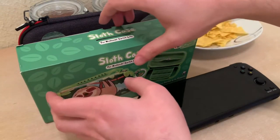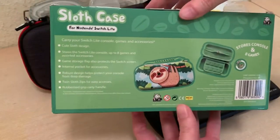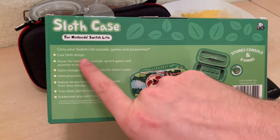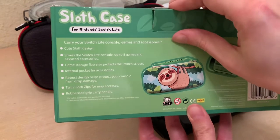But will it take an Odin? Let's take this thing out — well, let's look at the back first. It's pretty. I love that the first bullet point is 'cute sloth design.' That's what I always look for in a case. Does it have a cute sloth design?